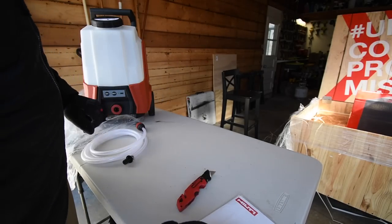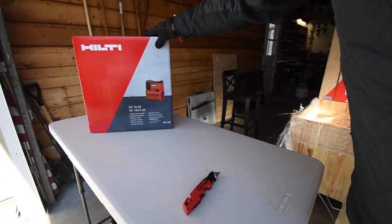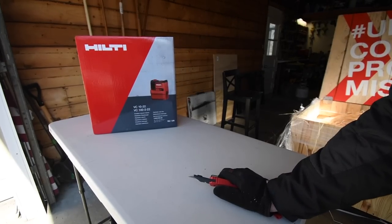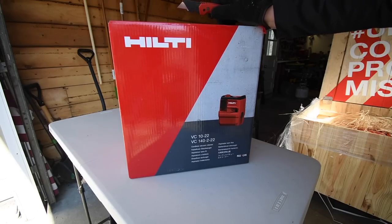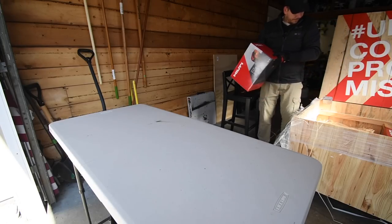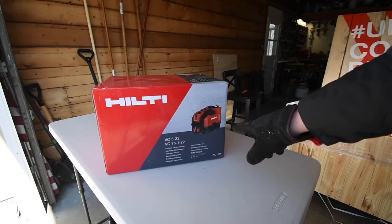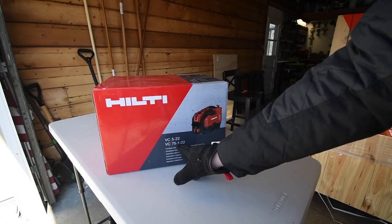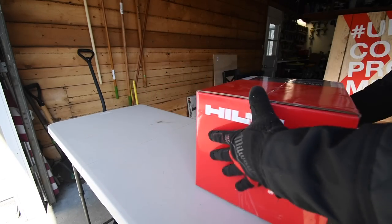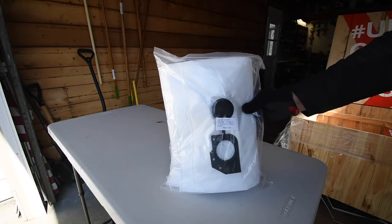Next we got the Hilti VC 10-22 — I think this is the backpack vacuum. And next we have another vacuum, the VC 5-22 cordless vacuum cleaner. I also got dust bags for these vacuums.